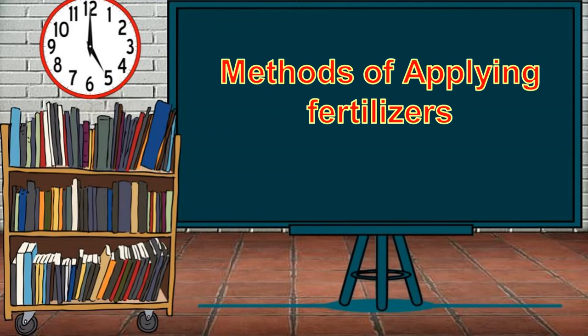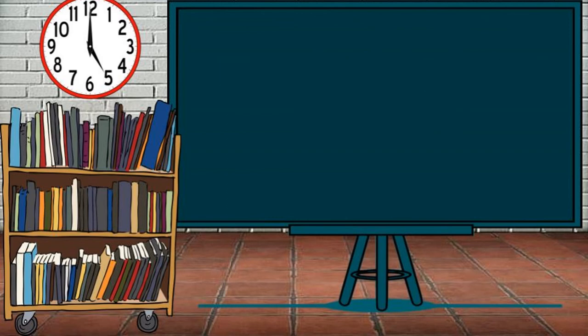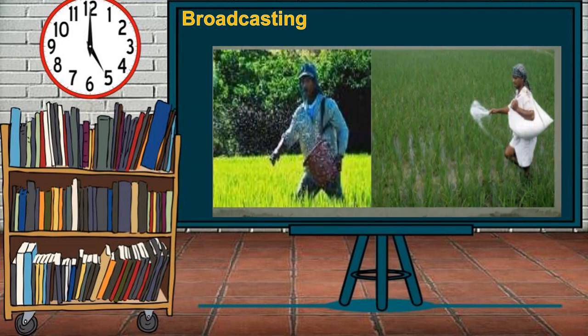Methods of applying fertilizers. The first method is broadcasting. Fertilizers are scattered by hand in all directions of the field and then harrowed under the soil. Fertilizers are evenly applied in this method, spreading uniformly all over the field. This is suitable for crops with dense planting where plant roots permeate the whole soil volume, and where large doses of insoluble phosphatic fertilizers such as rock phosphate are used.